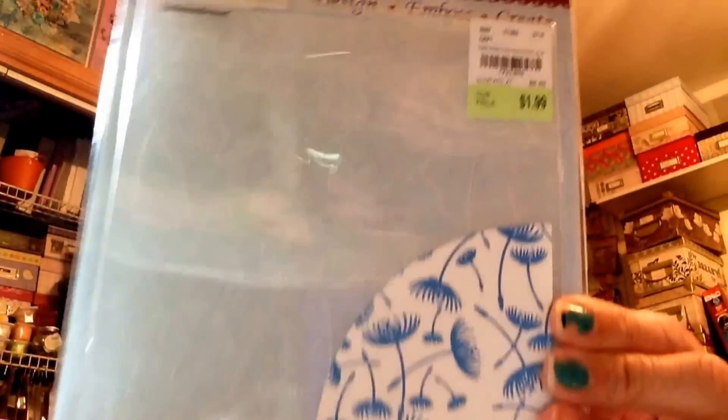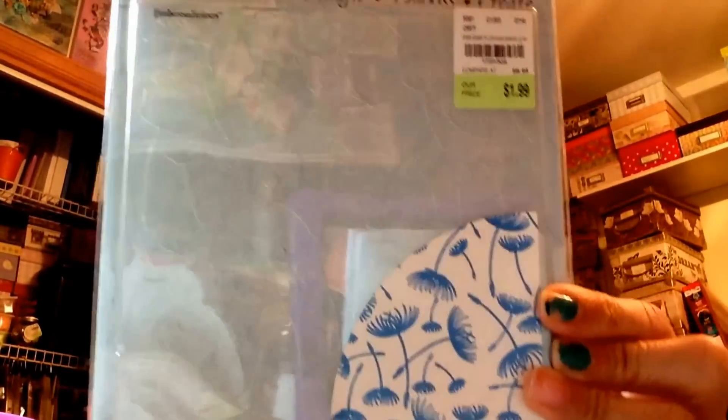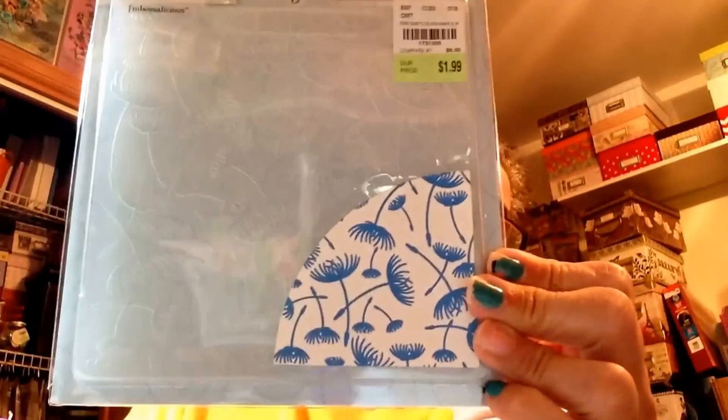Here's this one from Crafter's Companion — Embossalicious. These were $1.99. This here is the design — it's called Make a Wish. That's the name of this particular embossing folder.